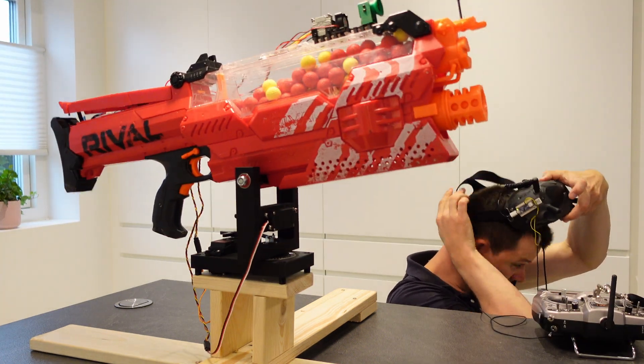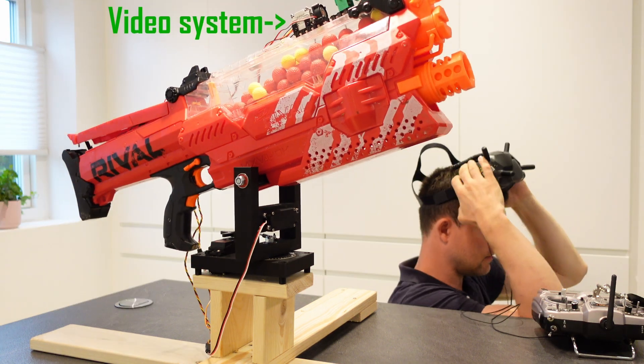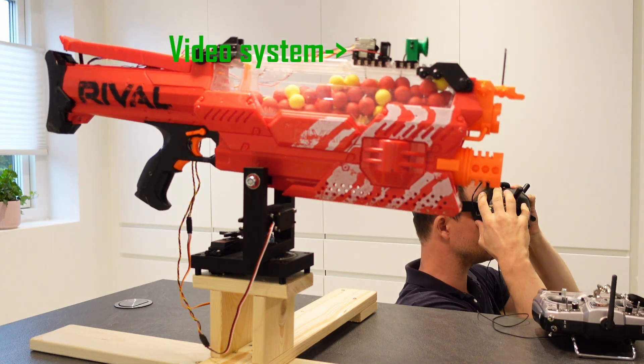In my goggles I can see what the blaster is aiming at, as they receive a live video feed from the small video system mounted on the rail behind the crosshairs.